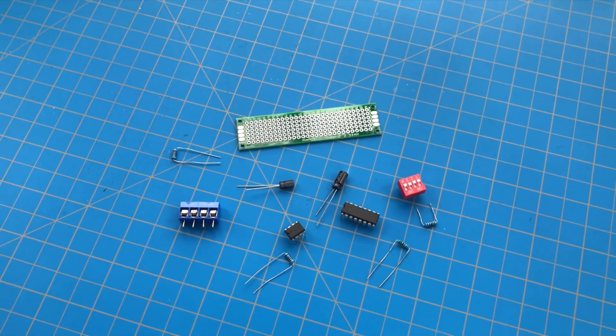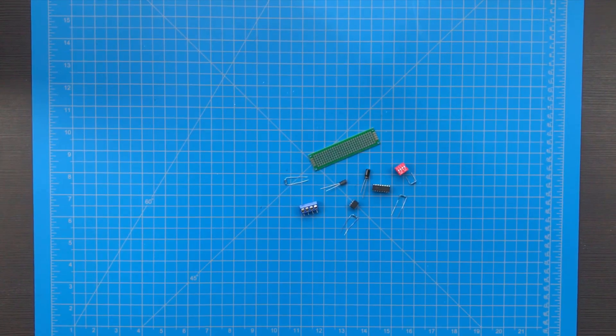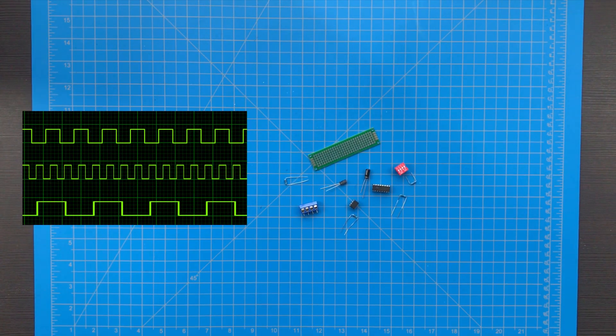I'll be making a very simple circuit that can be used as an add-on watchdog timer to any project. This is how it works: the clock circuit generates a pulse, and after a certain number of pulses — predetermined by you — a signal will be sent.